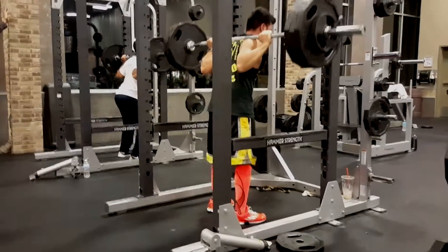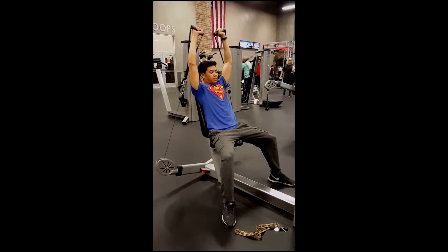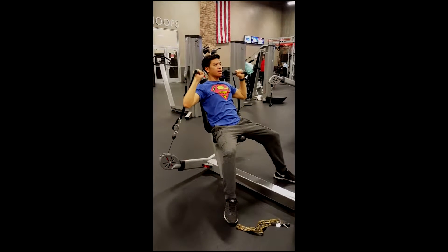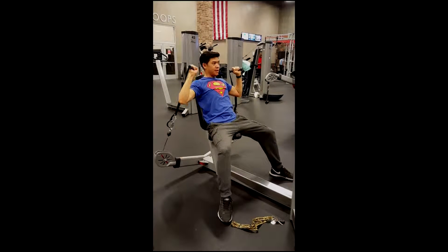After legs, of course we have to do shoulders — knees and toes, knees and toes. We got that shoulder press machine, which is very nice for good stability for the shoulders.